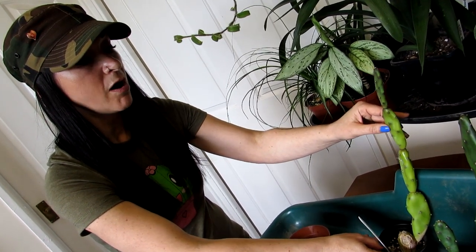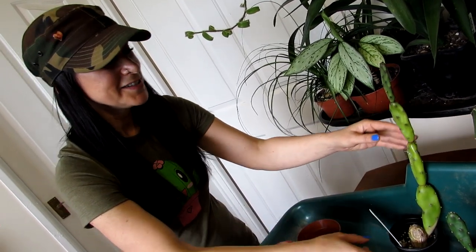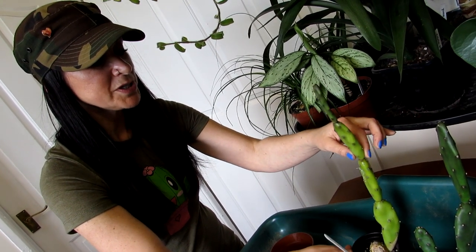I'm going to do a separate video on chlorosis and why it happens, because there are many, many different reasons. In this case it's just down to the fact it's had a bit too much sun and also needs a bit of refreshing into fresh soil.